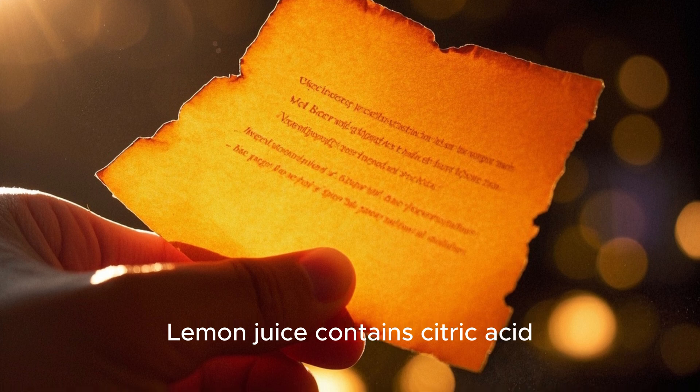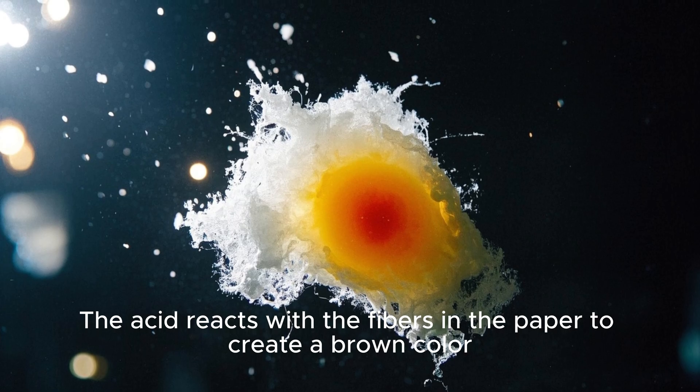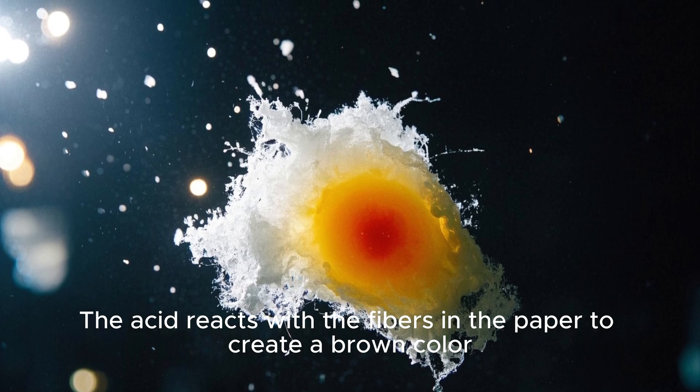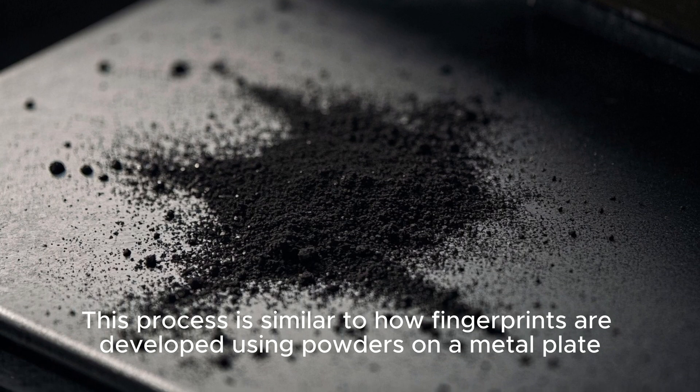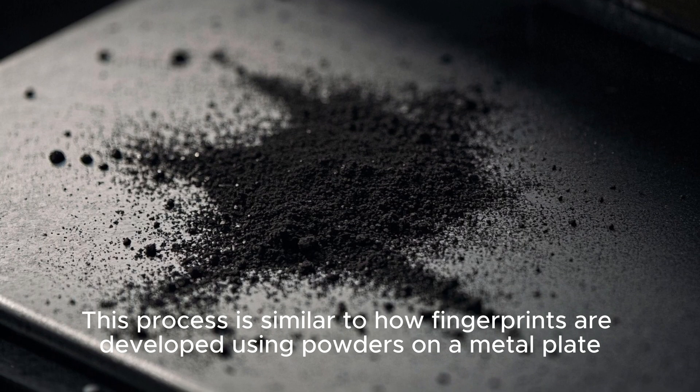Lemon juice contains citric acid. The acid reacts with the fibers in the paper to create a brown color. This process is similar to how fingerprints are developed using powders on a metal plate.